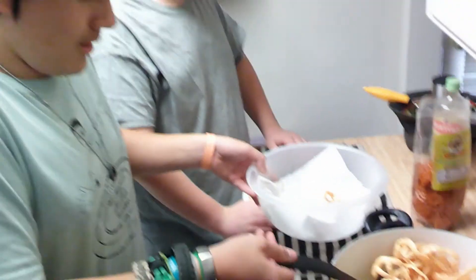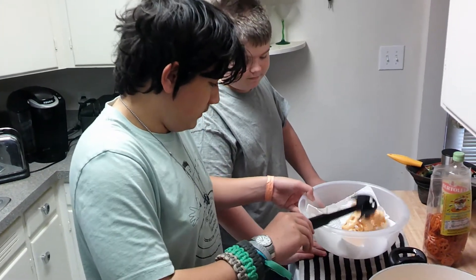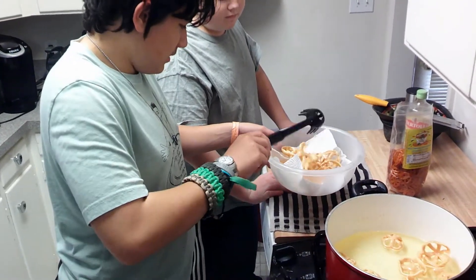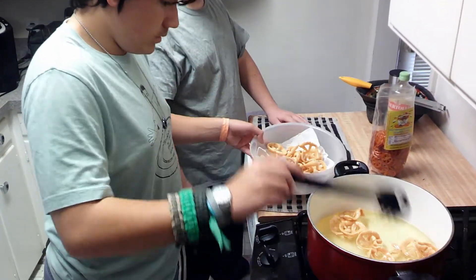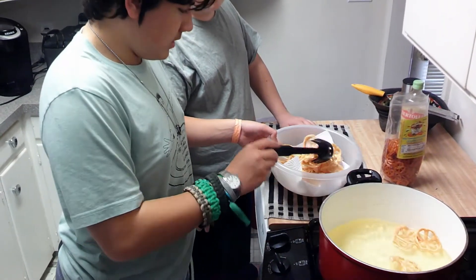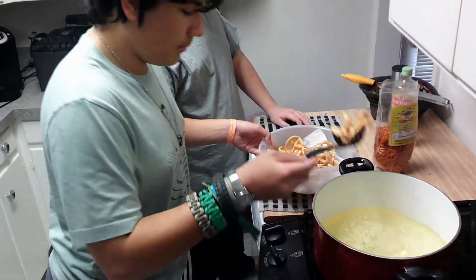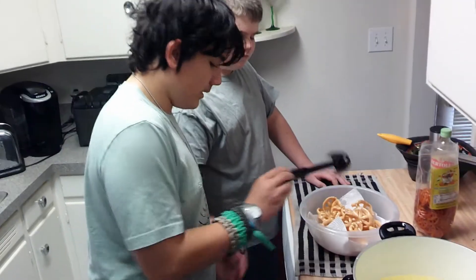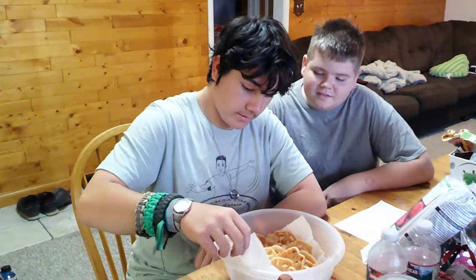After you do, you want to get some form of spoon or a ladle with a hole in it, just like this. After you get all your doritos into a bowl, you're gonna want to leave them to drain from the oil for about 10 minutes.